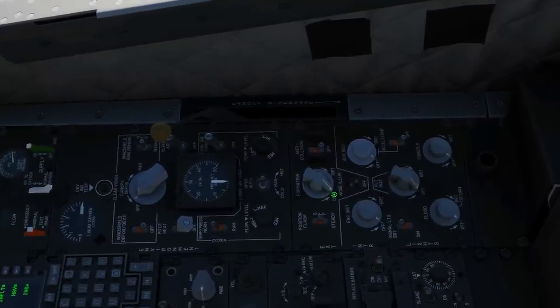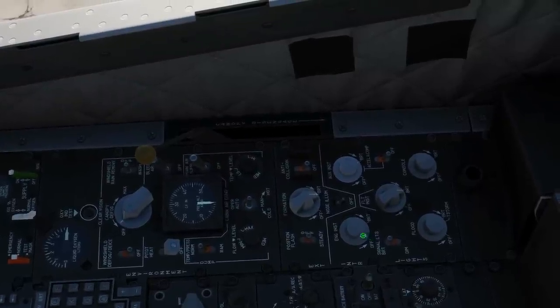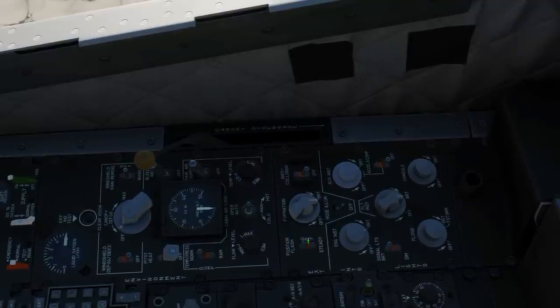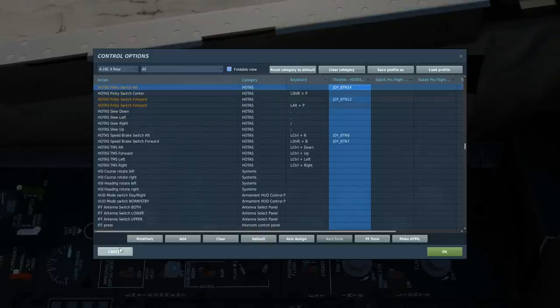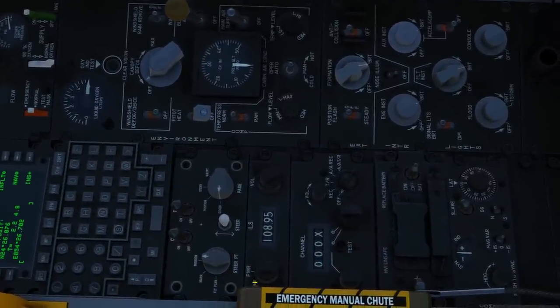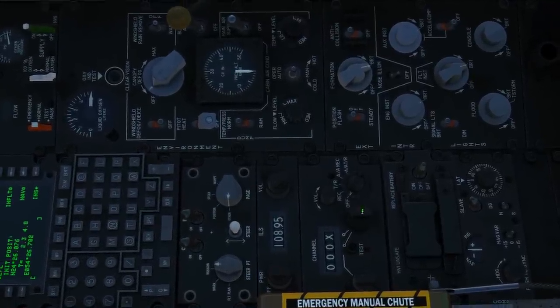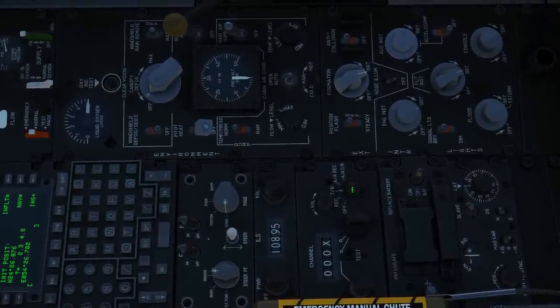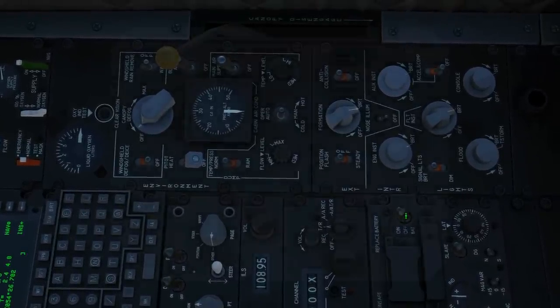Down the right console to lights — set your lights as you need for your scenario. In this case, I'm going to put everything on. You'll also need to set our HOTAS pinky switch to aft. Next, ILS and TACAN — this is optional, but we're going to do it. Power on — that's a right click around that band. For the TACAN, we're going to go to transmit receive. Next, if you've got a helmet mounted display in the two version, we're going to go on.